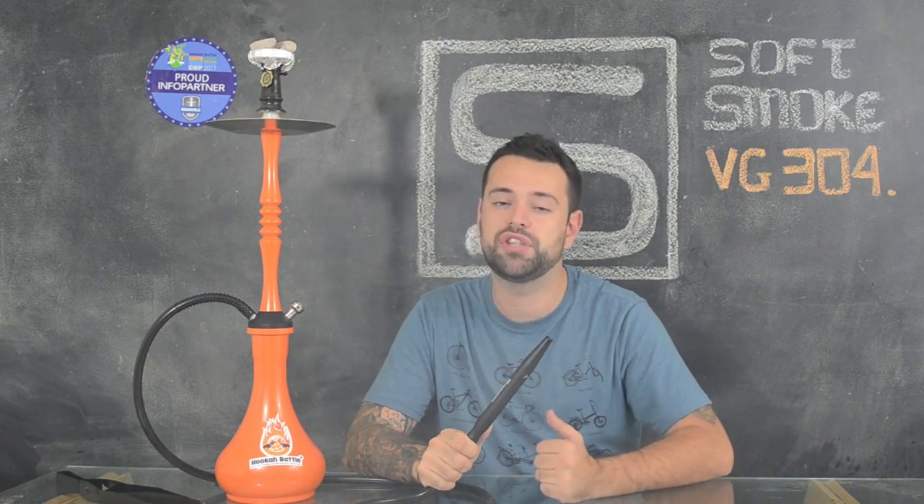O acabamento do Narguile é incrível. Ele é inteiro feito de aço inoxidável. O seu coração é bem delicado, com acabamento preto fosco. Já a sua pintura é feita em anodização, no meu caso laranja, com acabamento realmente impecável. Eu não vi uma marca de defeito na pintura.